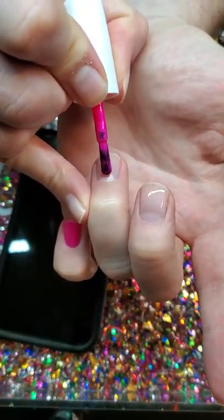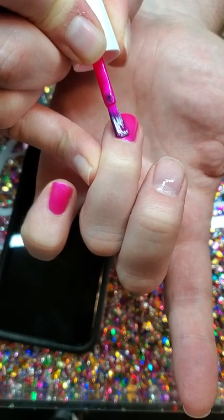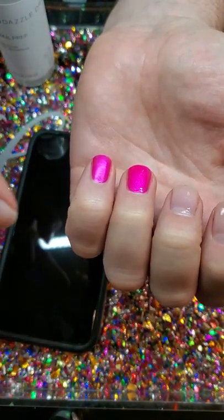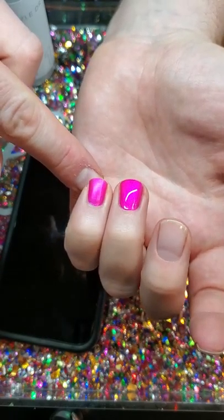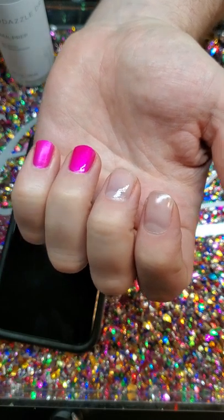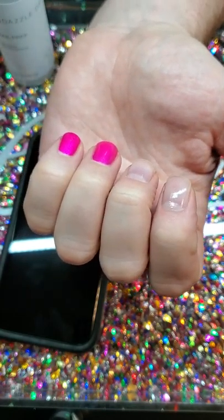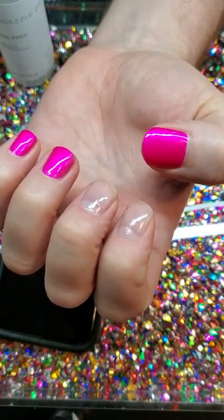I'm going to put on a layer of the polish. This is Munchkin Madness. It's a fun sort of summer color and it's winter in Michigan so I am so ready for some sun. Unfortunately our winter has only just begun. So that's the first layer and it's going to dry dull just like this one did. This nail has one layer of Munchkin Madness already on it and see it's kind of a dull finish now. So we're going to apply a second coat of the Munchkin Madness and cap your edge. Then we're going to let that dry just about a minute before you do any top coat.